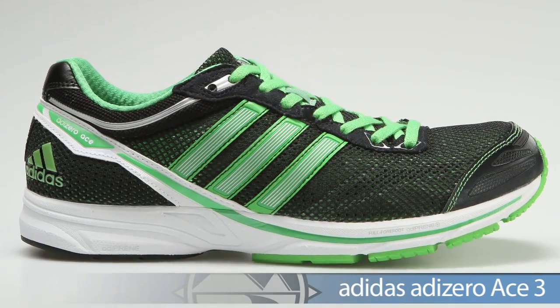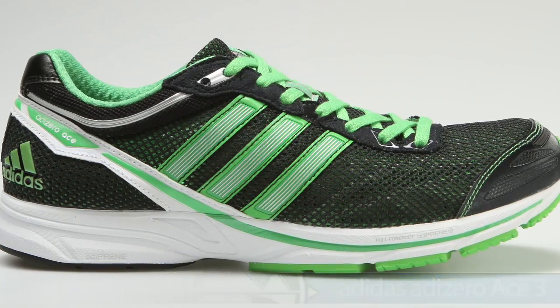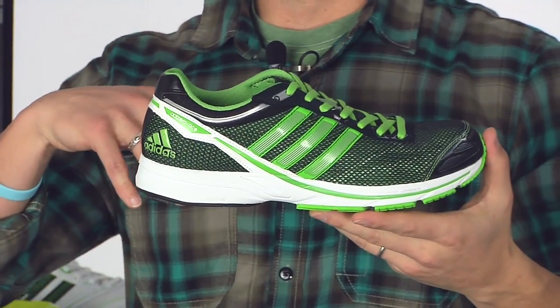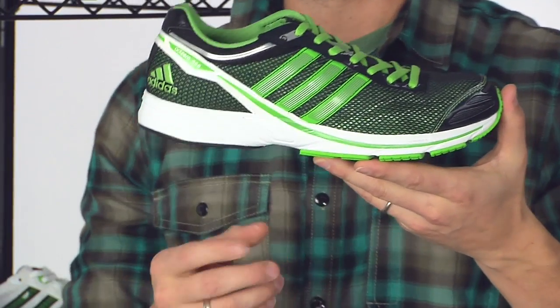Getting a little more serious, we have the Ace 3. This is great for neutral runners — maybe you're looking to do your intervals, 4 to 5 miles. This is perfect, or maybe you're looking for that racing option for your 5K or 10K. The Ace 3 is your shoe.